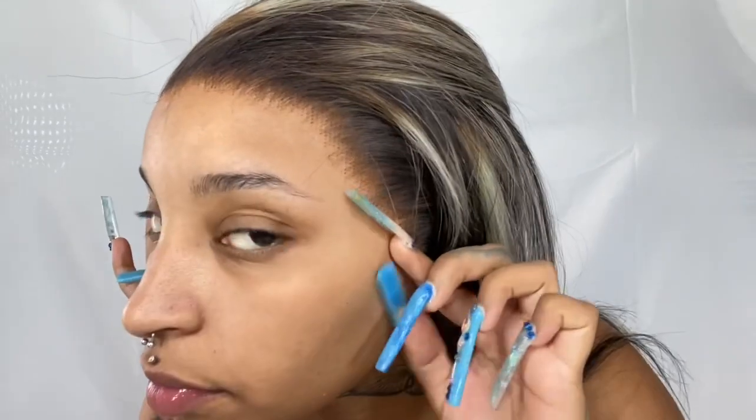This wig will be available on my website, Glam by Ty, so go ahead and shop there. I do sell my wigs that are customized, pre-plucked, everything — and they give scalp. Some of them are glueless and some are ready to wear, so make sure you guys check out my website.